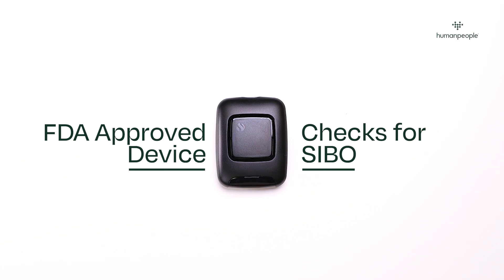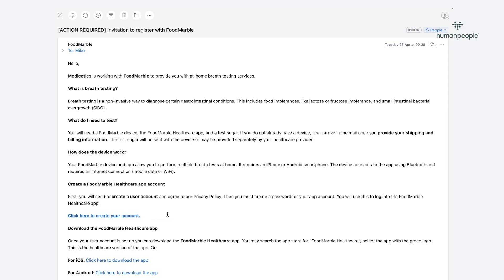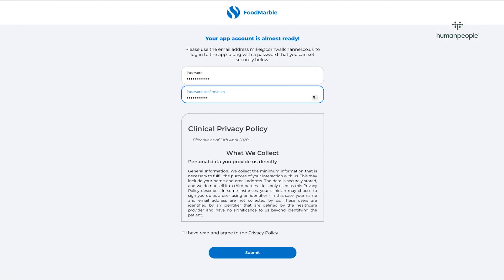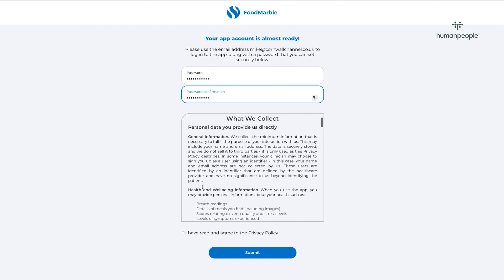First, you'll receive an email like this from your doctor. You then need to click the accept link and follow the account setup in order for your data to be sent for analysis. Once you're all set up, let's take a look at what you'll receive inside the box.